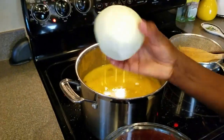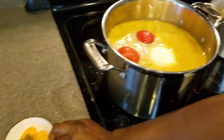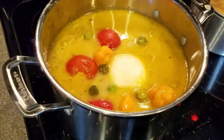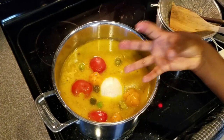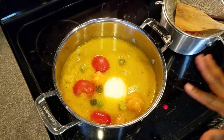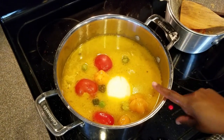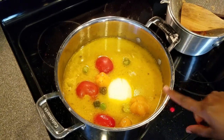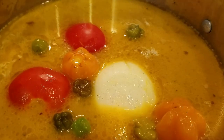I'm adding the peeled onion, tomatoes, and peppers and bringing this to a boil so the tomatoes, peppers, and onions soften up. Then I can blend them and transfer the blended ingredients back into the soup, at which point I'll go ahead and add the crab.